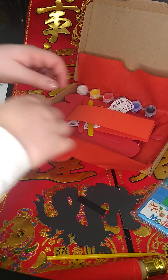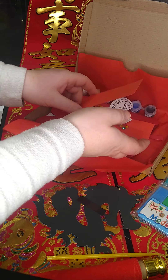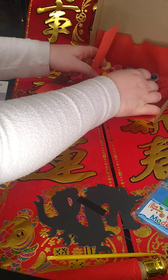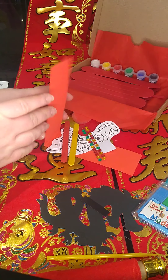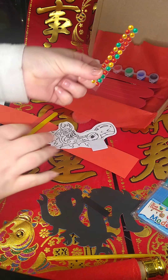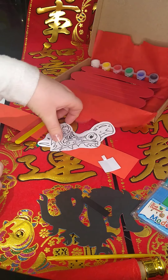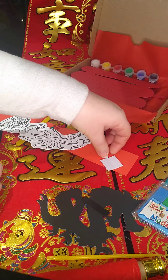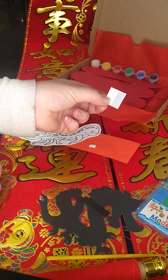The next activity we're going to come to is our dragon puppet toy. Inside your box you'll find a red piece of card, two lolly sticks, the gems I was talking about, a dragon head, a dragon tail, two tiny small tabs, and two larger tabs.